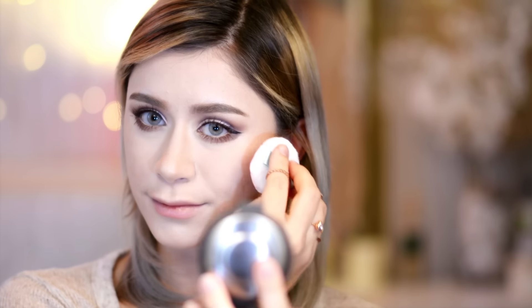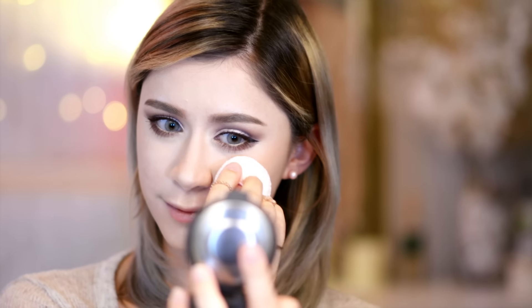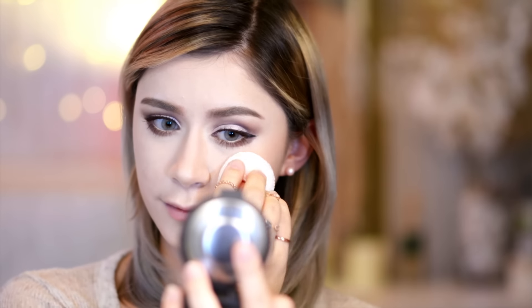Then going in with my Becca Shimmering Skin Perfecter in Moonstone again, I'm just highlighting the high points of my face — nose, chin, and of course the cheekbones — and I'm only applying a very small amount because I don't want it to be like strobing or anything hardcore like that. Then taking my Puff to Cheek in PK301, which is a really light peachy shade, I'm applying that to the upper portion of my cheeks around the eye area to create a natural flushed look.